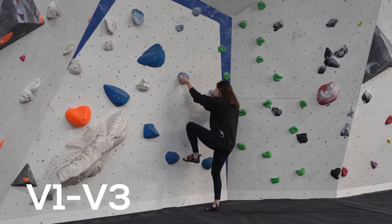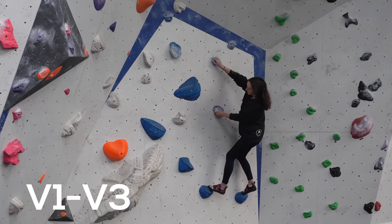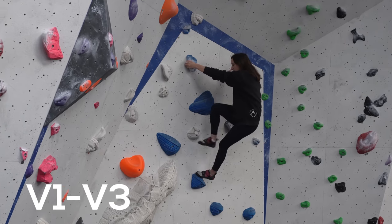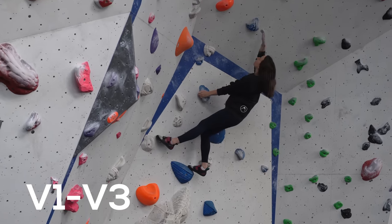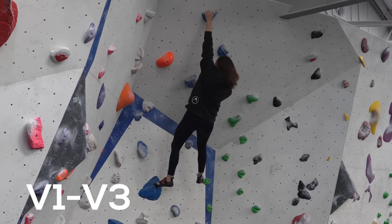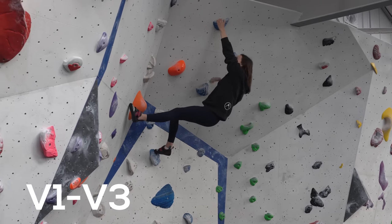I can normally get to the purple set here at the Depot — that would be my project level — so if I can get to the purples and do a couple in these, I'd be impressed, but my expectations are low. I'm a very careful climber and find it very difficult to trust my feet at the best of times, so I think this is going to introduce an element of fear and mistrust that isn't going to help my climbing, but we'll see.